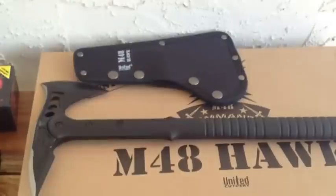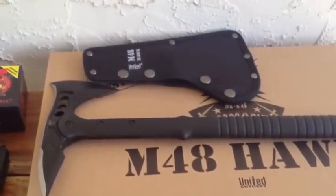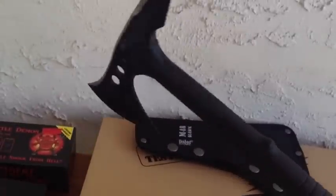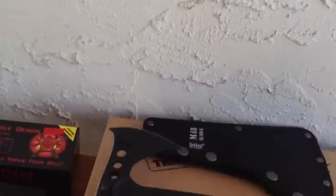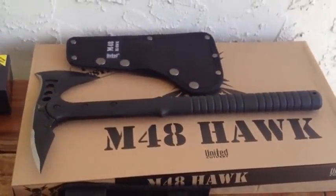And here is our sweetest deal of the day folks — the ever so popular M48 Tomahawk by United Cutlery. Retail price is $49.95, our price is $29.95 folks. $29.95 while supplies last. It doesn't get any better than that. Thank you.